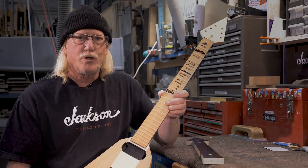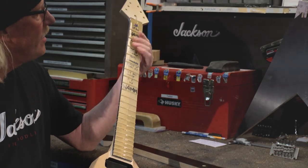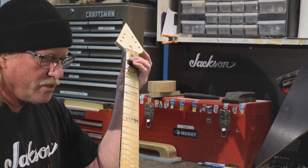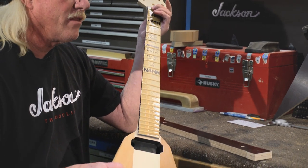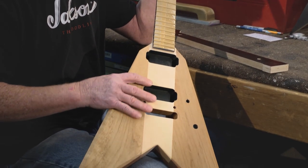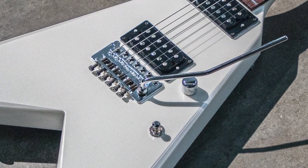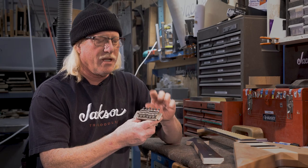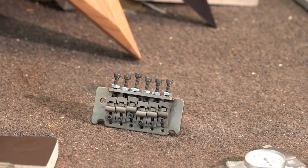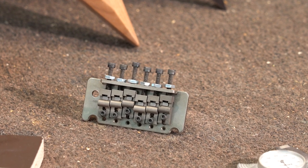This guitar has a rosewood fretboard, 6100 jumbo fret wire, pearl dots, the pointy headstock, and one of the original-style Floyd Rose bridges, which has no fine tuners — which really makes it difficult for the player. You can see in some photos online which bridge it is; it's just like this one, the old-style bridge, which was currently used on a Bumblebee EVH.